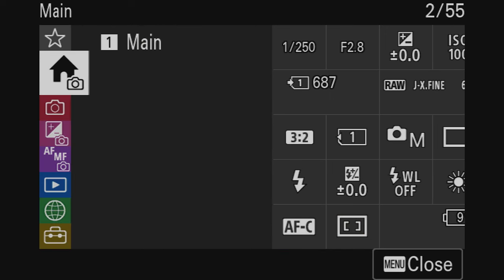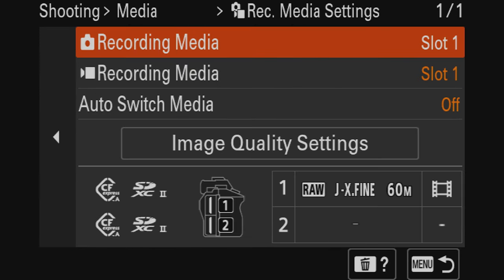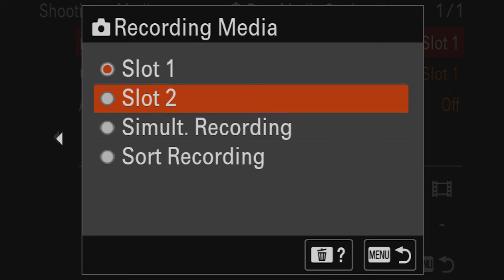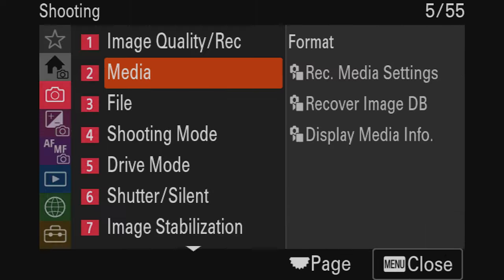We're going to go through a couple more photography settings. Going down this tab, we can determine which SD card captures what. I like capturing all my videos on slot one and all my photos on slot two. If you'd rather have a backup of your photos, select simultaneous recording so it captures photos on both slots. For me, all photos go to slot two and all videos go to slot one.